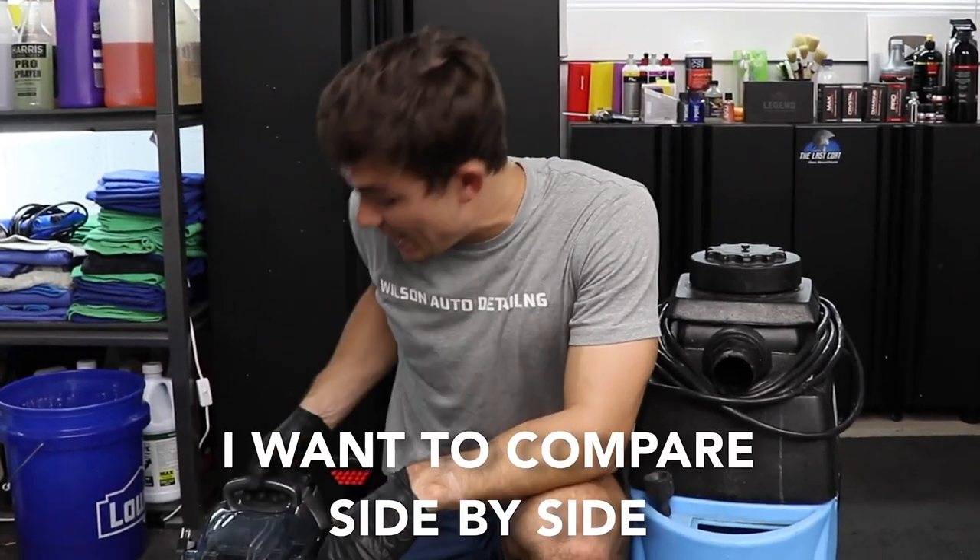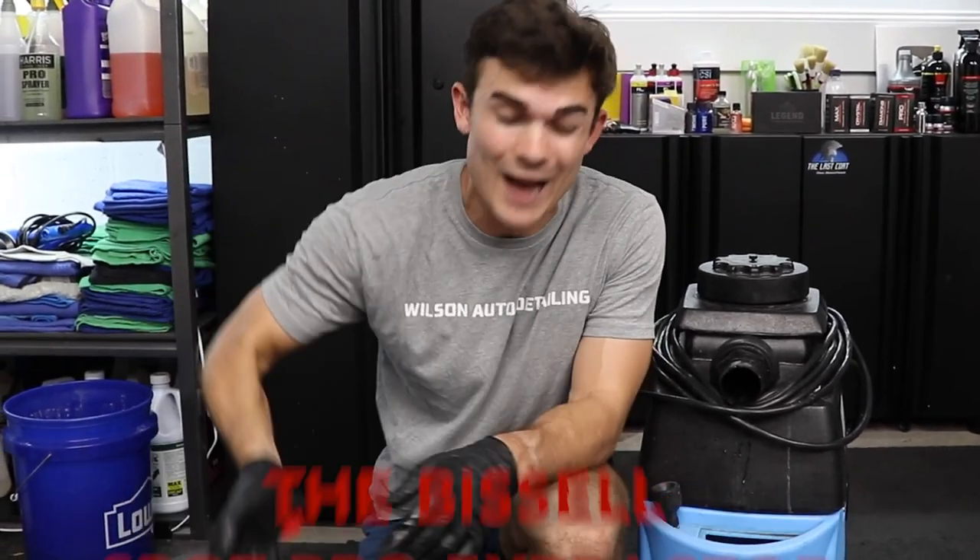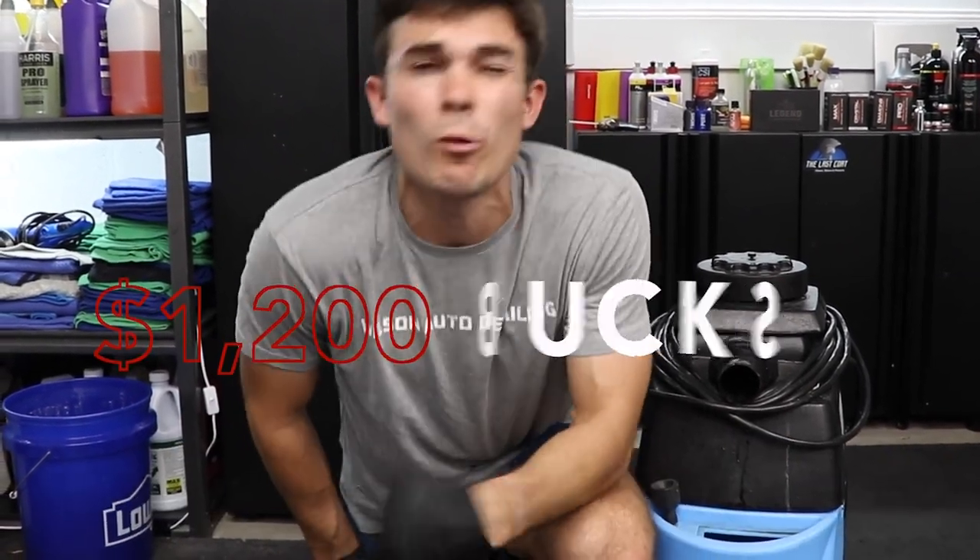In this video I want to compare side by side the Bissell Spot Pro extractor that sits at like $180 to the Mighty Light 8070 heated carpet extractor which is more like $1,200.